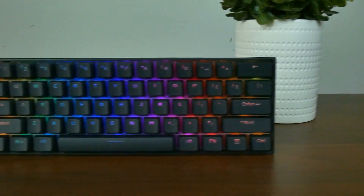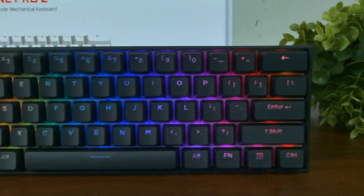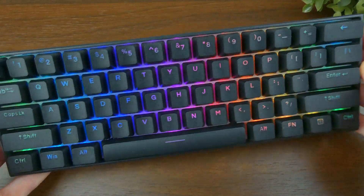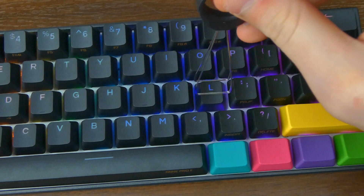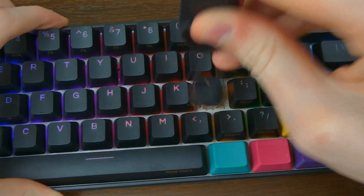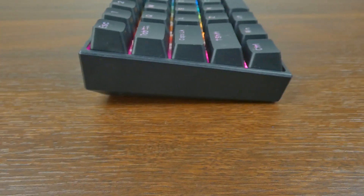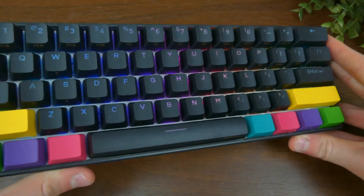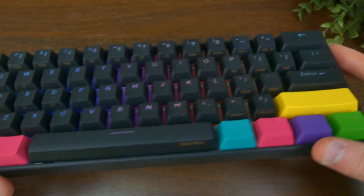The Anne Pro 2 is a 60% keyboard and comes in two colors — white and black, which is the one I have here. It can also be purchased with Cherry, Gateron, or Kailh switches. I got the Gateron browns, which feel amazing. Keep in mind the Anne Pro 2 is not hot-swappable. The keyboard has a slant with four rubber feet on the bottom to prevent sliding, and weighs around 1.4 pounds or 635 grams.